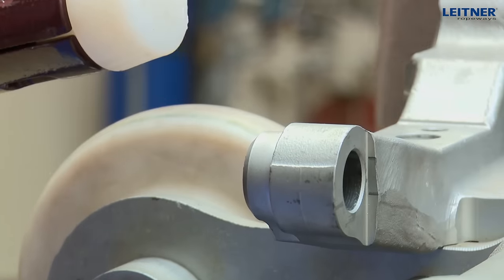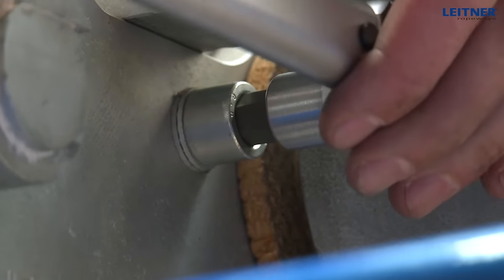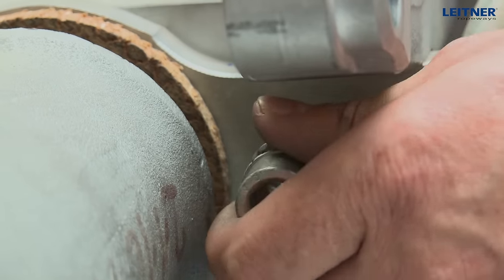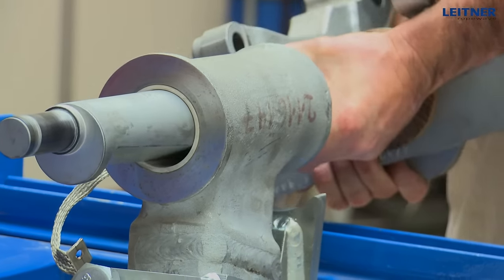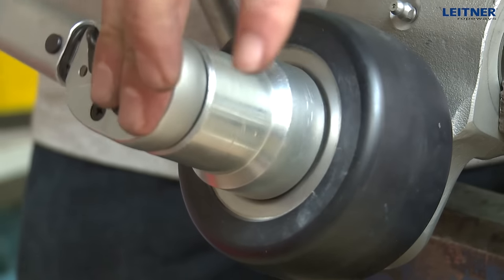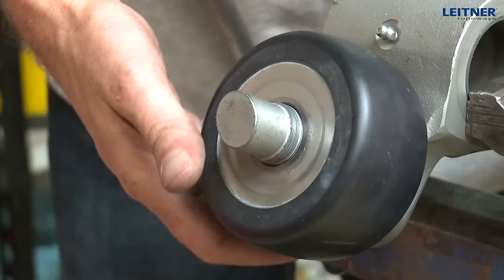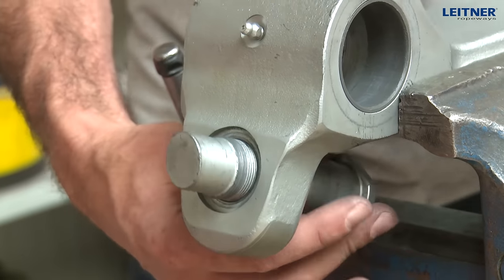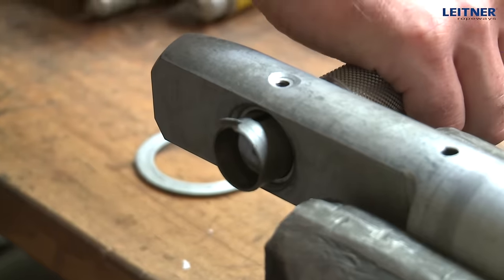Remove the spring guide pins. Unscrew the head cap screws and pull the grip body out of the hanger. The carriage rollers, coupling rollers, bolts, and bearing bushings can be removed with the appropriate devices. The bearing bushings should always be replaced with new ones.